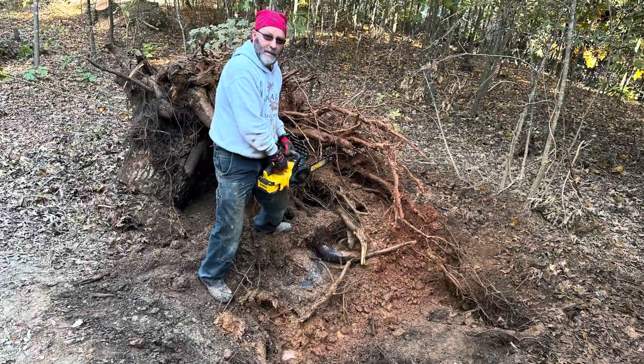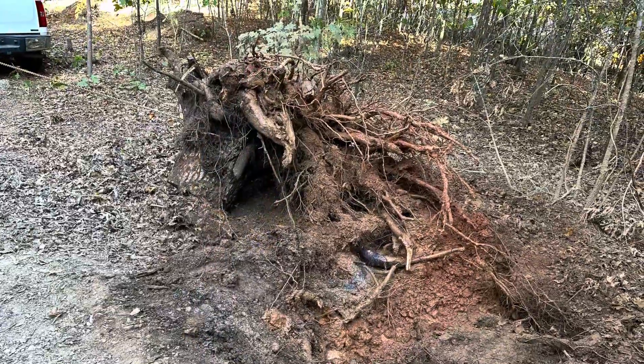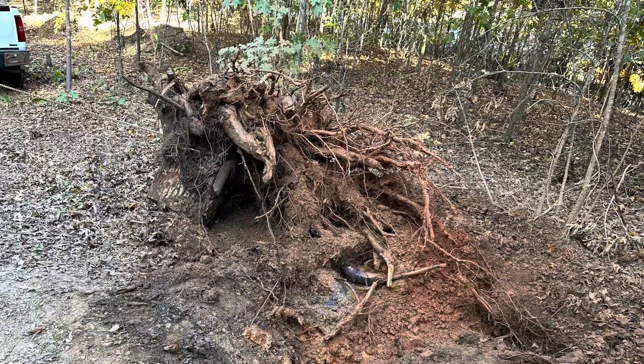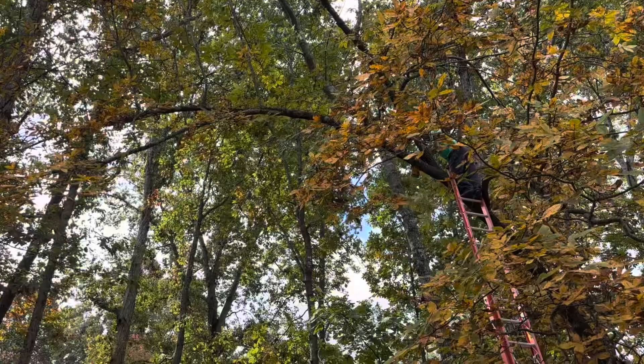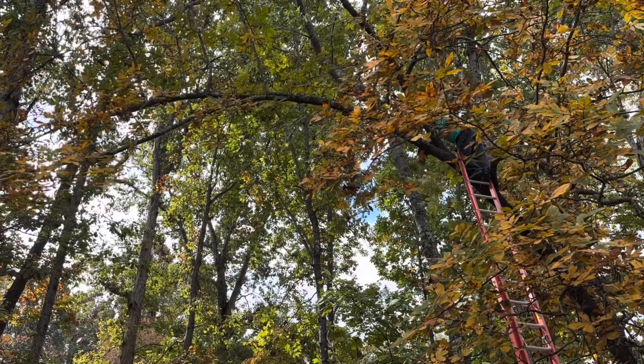Here's Damon cleaning out the stump and getting it pulled out of the hole for me. We used my truck to pull the stump out. Then Damon got up on the tree and cut this tree down in the backyard that was leaning left over from the storm.